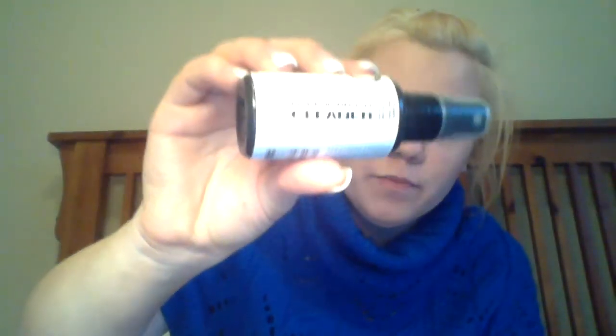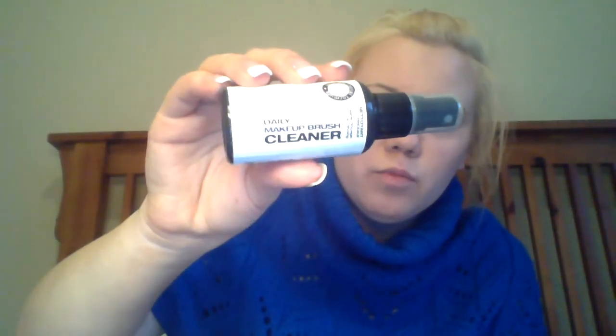I intentionally didn't clean mine this morning so that I could do this. But yeah, this is what I use — I've shown it to you before. This is Sephora brand, it was $6. Not bad at all.